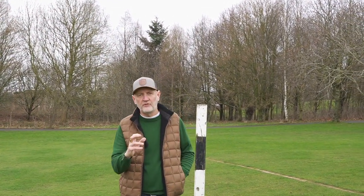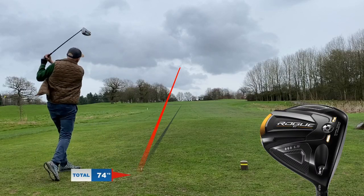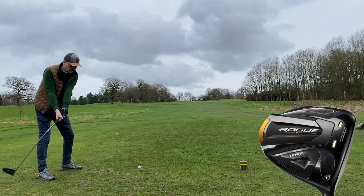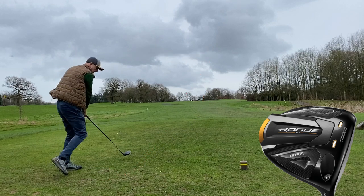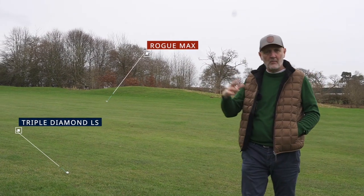In wet conditions there's probably a 15-yard difference in carry where those two balls finished. But the question is what would happen in the height of summer when one is spinning a lot less than the other. Arguably, could the ball that carries less end up further down the fairway than the ball that has carried further but spins more? That's a big question when you're buying a golf club.